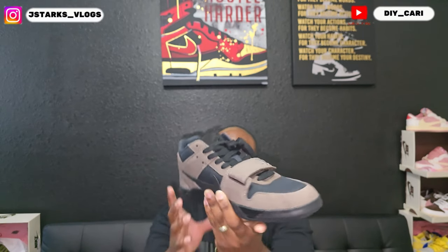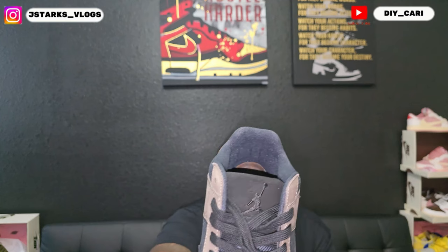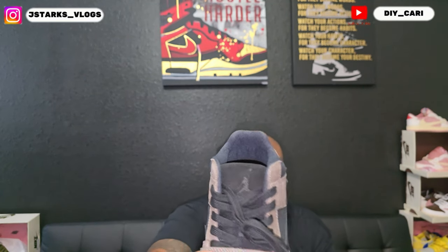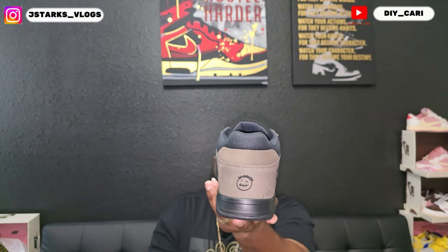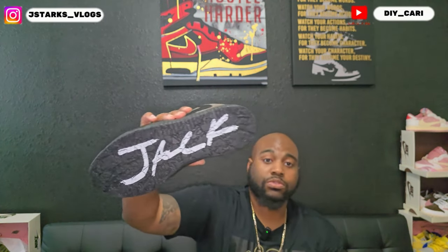And there's that fabric on the tongue, which is going to be suede. It does have that infamous halo over the Jordan logo. The Nike checks themselves are also in suede — both the reverse check and the regular check.